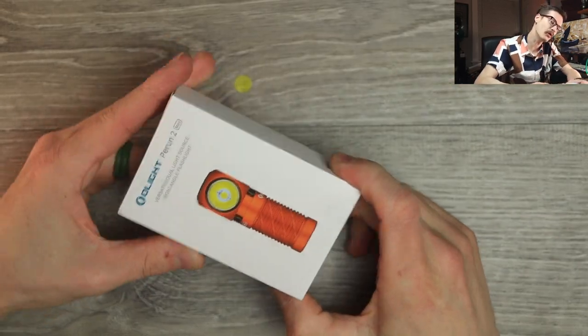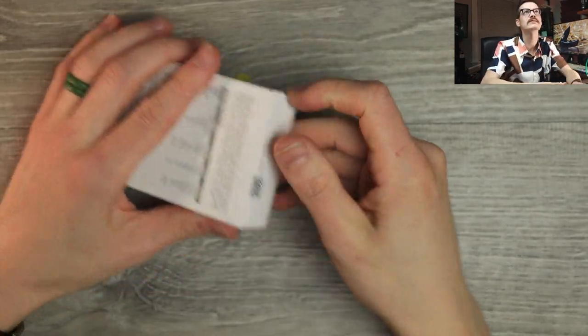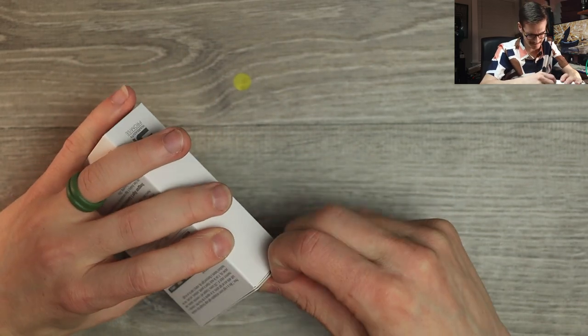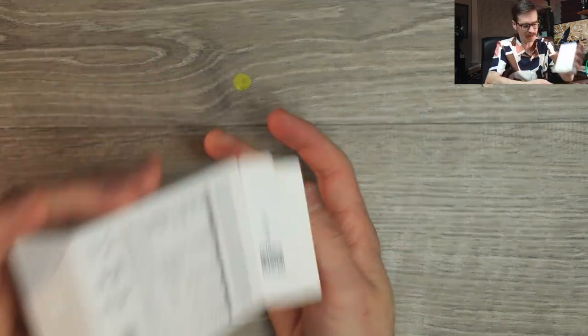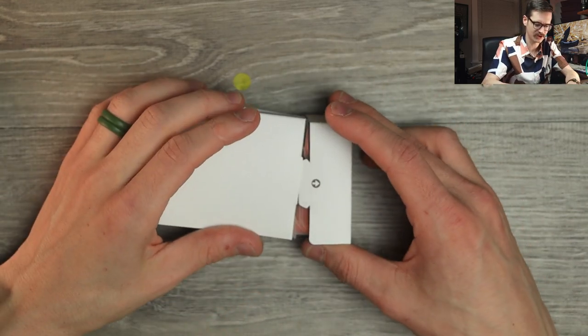Moving on. The Olight Perun II Mini — the two? Well, I've never handled the one. So let's open this guy up real quick. Their packaging is very nice — very Apple-esque. You know what I mean? They really go the extra mile with their packaging.